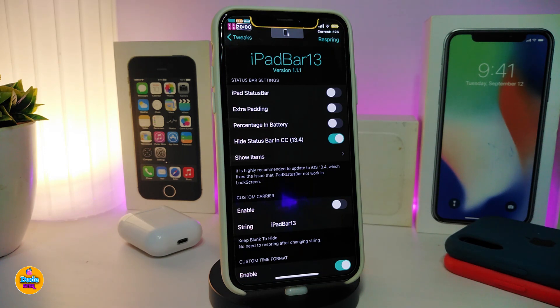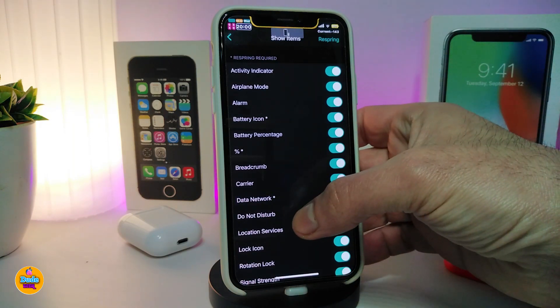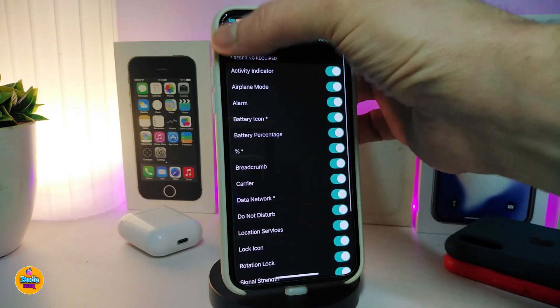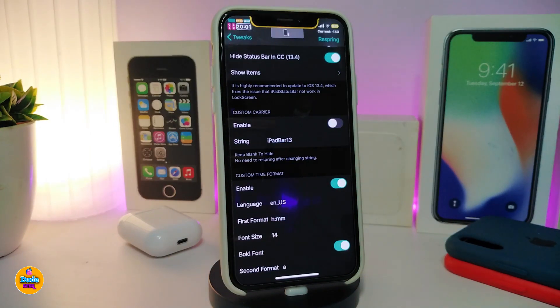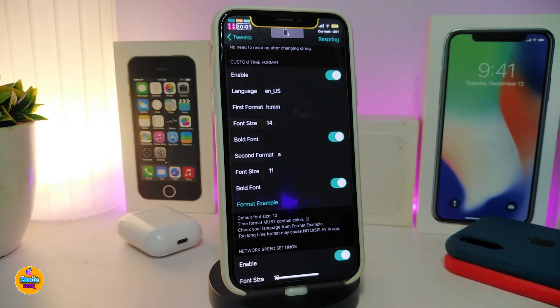In iPad Bar 13's settings, you can toggle the iPad status bar on, enable the battery percentage display, and hide the status bar if you want. There's also a Control Center option specific to iOS 13.4 on the checkra1n jailbreak. Under 'Show Items,' you can control the indicator, activity, airplane, alarm, battery icon, and other status bar elements.